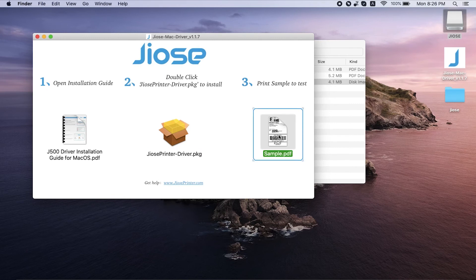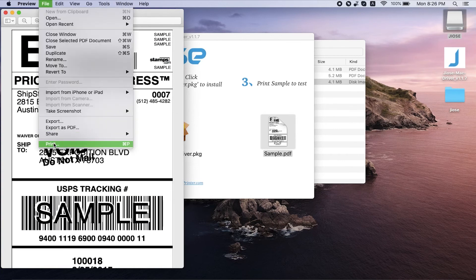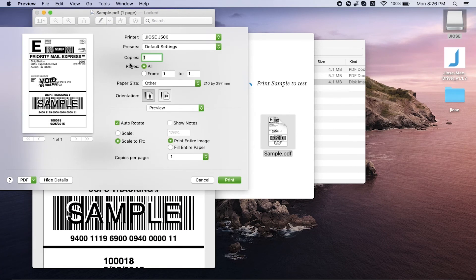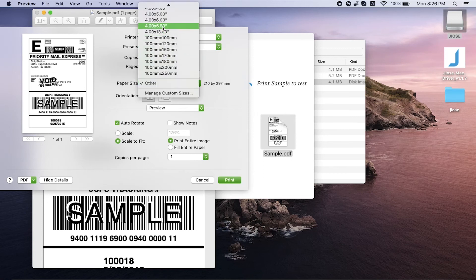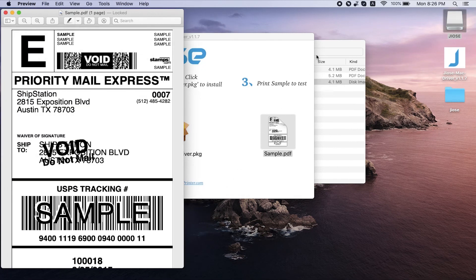The driver installation is done. Now let's set up the printing parameters. Go back to the page, click on sample.pdf, select File > Print, and choose the paper size you're using. There we go — that was the step-by-step on how to set up your J500 on your Mac. You may start your GEOS journey now. Thanks for watching, goodbye!